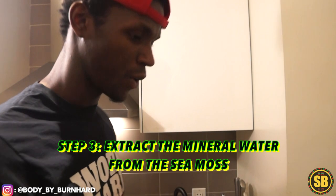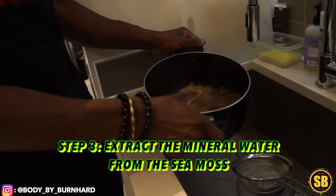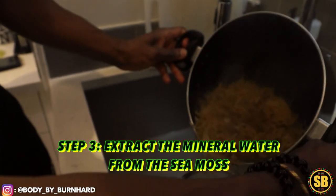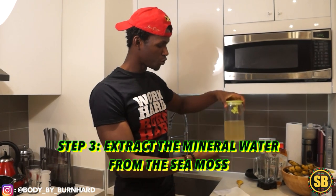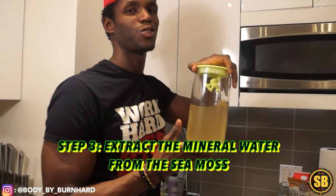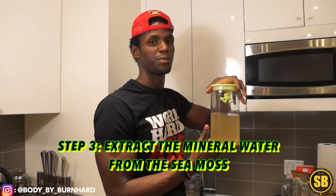Time for the next step — I call it the extraction of the sea moss. We're going to extract the mineral water from the sea moss into a separate container, and then use the sea moss itself and blend it into a gel. After the extraction, this is what you're left with — the actual sea moss water, full of minerals, full of 90% of essential minerals dedicated to the human body. Right now it's a liquid, but if you leave it overnight or for a couple of hours, it becomes a jelly gel substance.